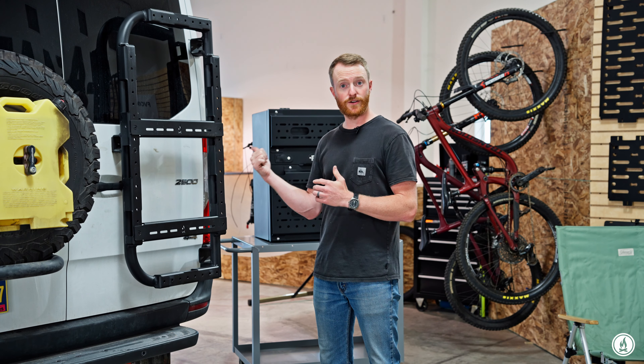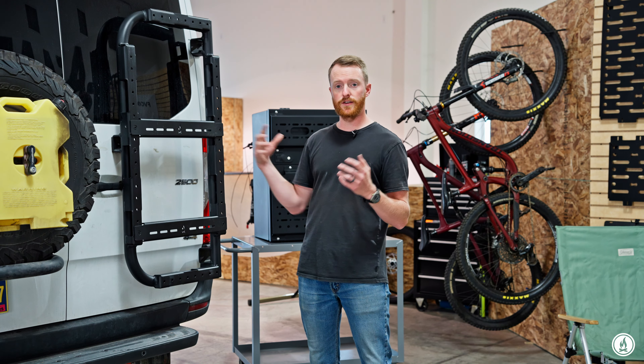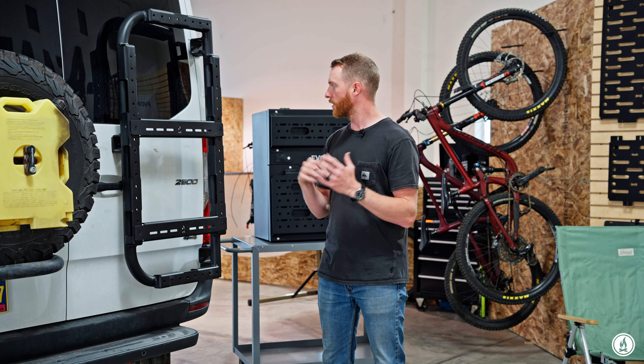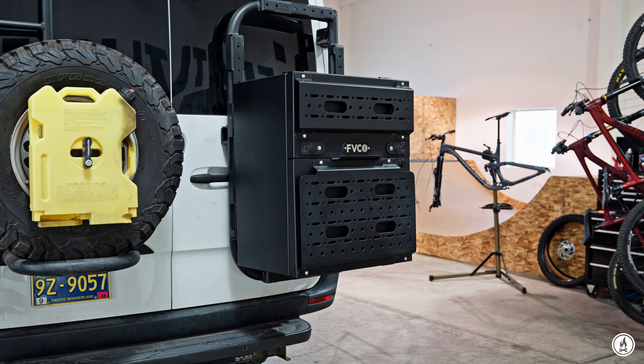And that's it — the brackets are installed and ready to use. You can see there are some other pill slots in here depending on what else you have. You can mount snowboard racks, gear, max tracks, whatever. But if you're going to run a box, it's going to go into these outside slots here.